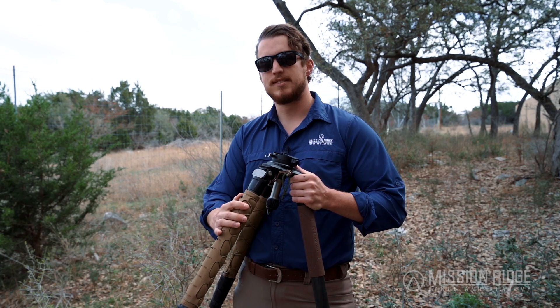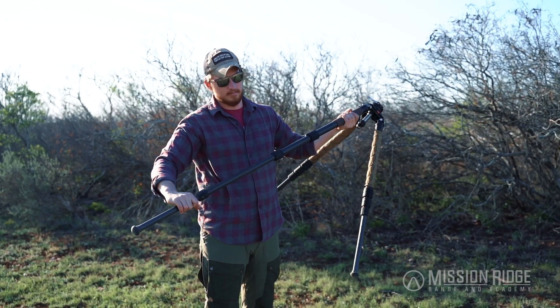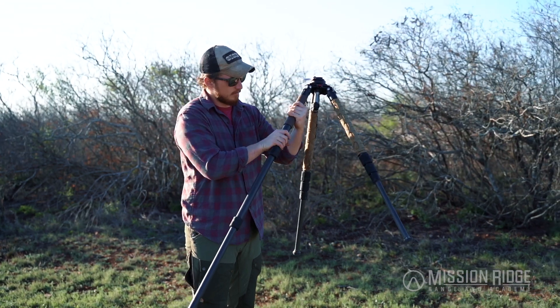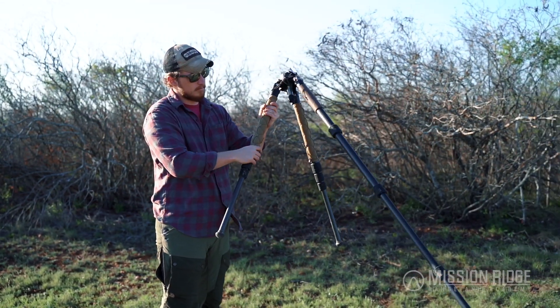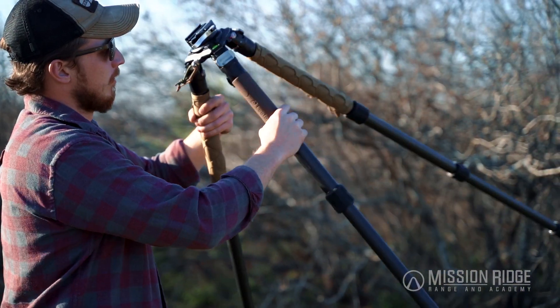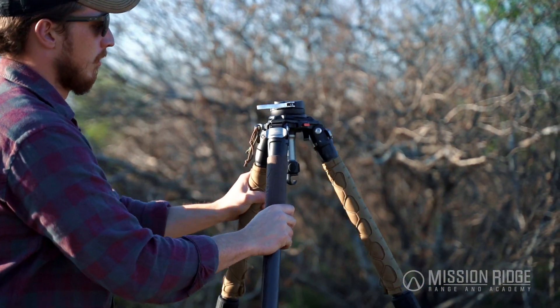The next thing we're going to talk about is how to actually set up the tripod. All I'm going to do is pull these legs out — this is a twist knob and lock; you also have lever locks which operate in very much the same fashion. I'll deploy all three legs before mounting the gun to it and set it on the ground.